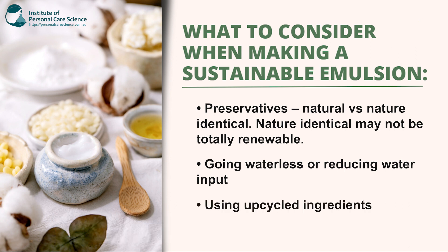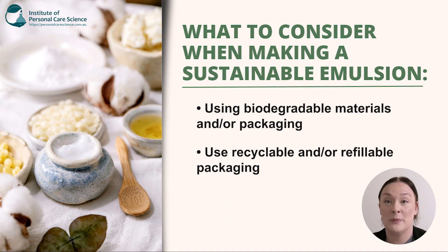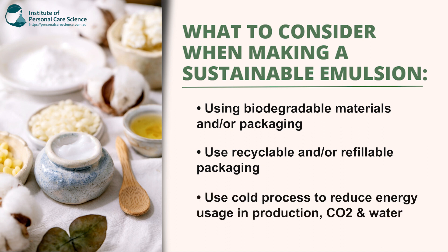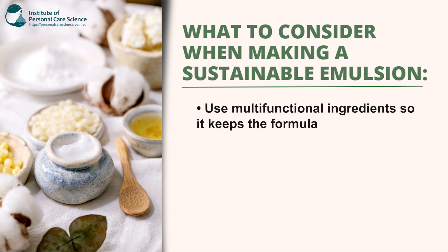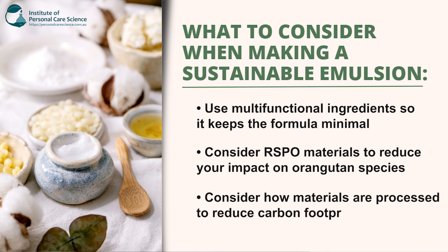Using upcycled ingredients — they are a bypass product of making other raw materials. Using biodegradable materials or packaging. Using recyclable and/or refillable packaging. Use cold process to reduce energy usage in production, as well as CO2 and water. Use multifunctional ingredients to minimize the amount of materials used in your formula. Consider RSPO materials to reduce your impact on the orangutan species. And also consider how raw materials are made to reduce your carbon footprint.